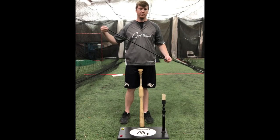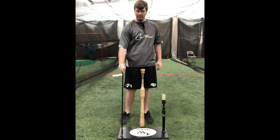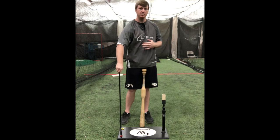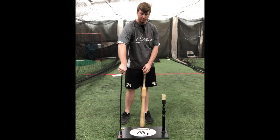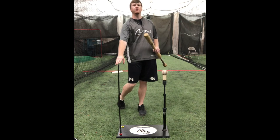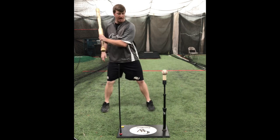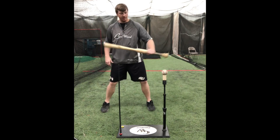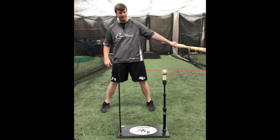What this tee allows us to do is screw this rod into the back of the tee base. So as a right-handed hitter with the logo facing me, I screw it into the red bushing. With this rod screwed into the back of the tee, the objective is when I start my swing, I want to stay inside that rod. When I stay inside the rod, my barrel gets on line with that pitch coming in.